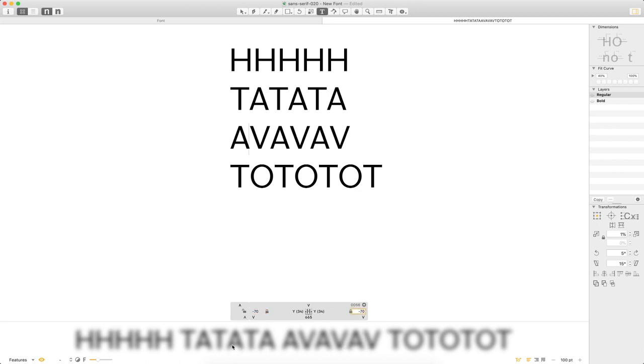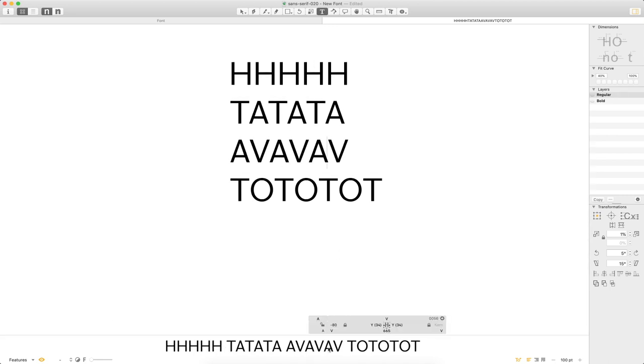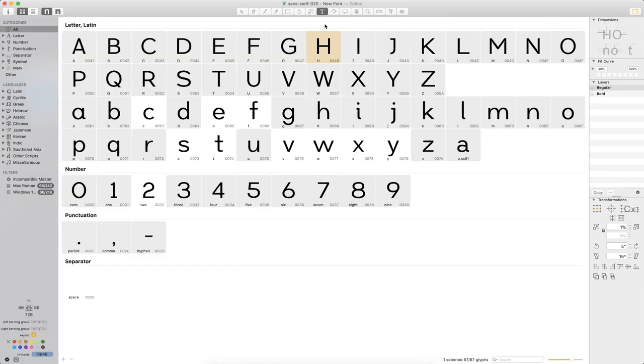Spacing this out a little bit — going back and forth — this might just be a situation where I make the T and the A a little bit closer together. The blur tool is useful; for me I cheat because I wear glasses and just look over the top of them. But if you need the software solution it's there, and nobody's going to blame you for using it. Already I think we're getting some good progress here.